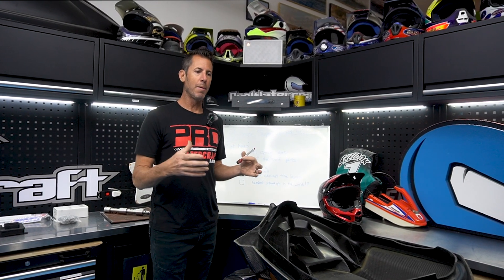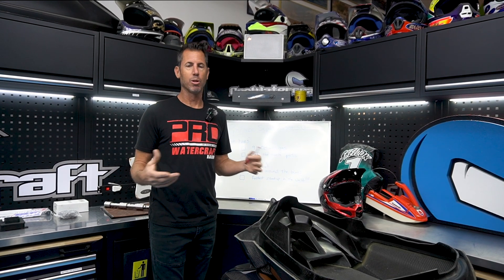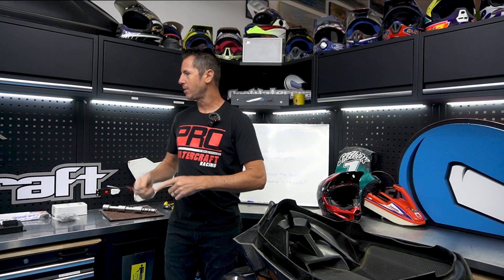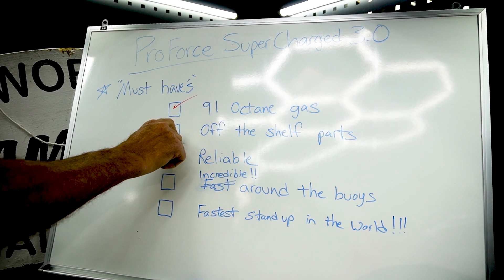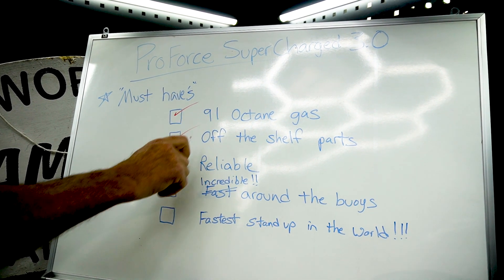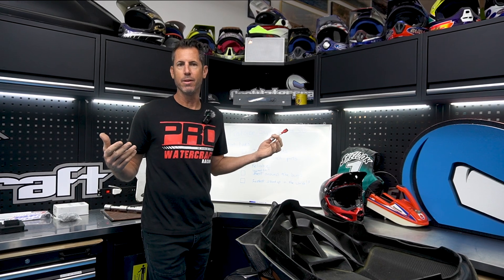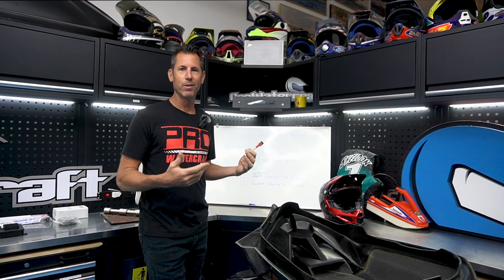Off-the-shelf parts. The one thing about the motor we're going to use is that it's readily available — there's lots of aftermarket. I'm going to be taking the cams, the pistons, the superchargers, and finding stuff that you can find as well. Those are the parts we're going to put into this build. Reliability — I don't want to mess with it, I want to ride it. This is a ski I plan on riding at Body Beach or around Lake Havasu.